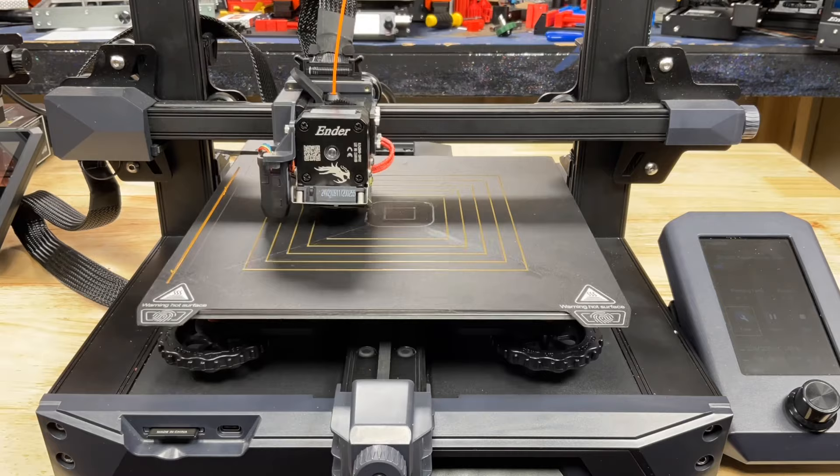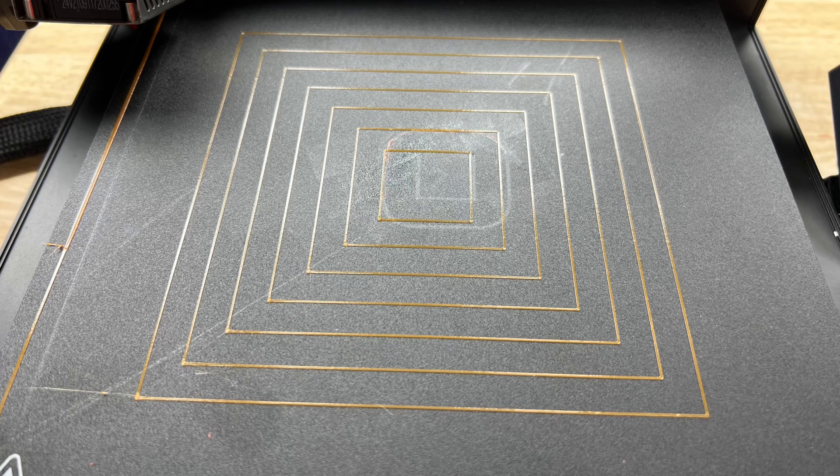So now you know you have a perfectly level bed and a proper Z offset using the E-Leveler 2 instead of a piece of paper.